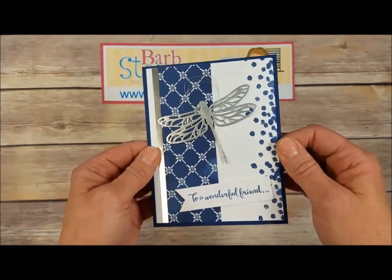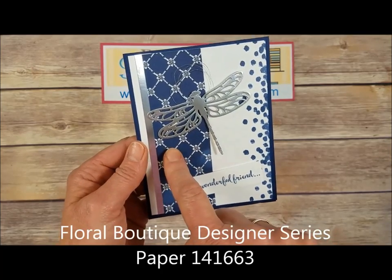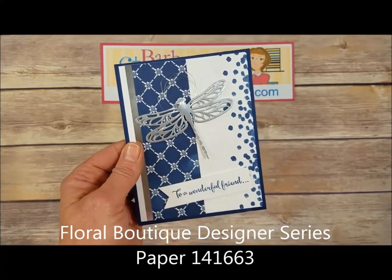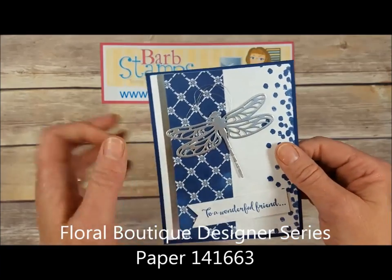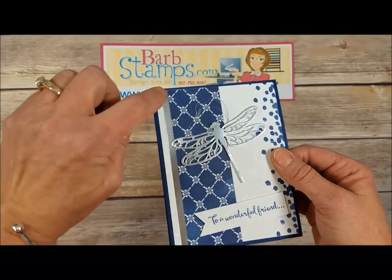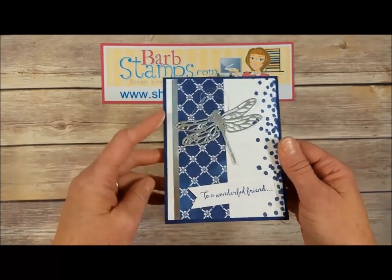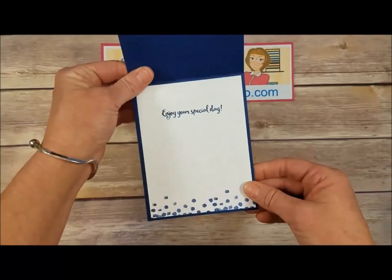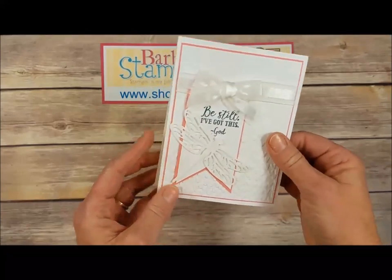We're getting there folks! Here's a gorgeous card using navy and silver — some designer series paper out of the big catalog, some more metallic silver thread, a little bit of silver foil sheet peeking out on the side to make the designer series paper pop, and then the decorated inside. Very nice.